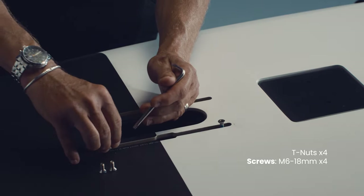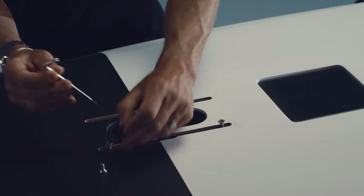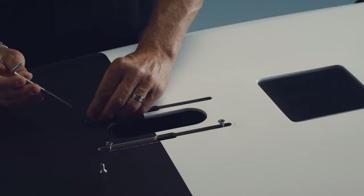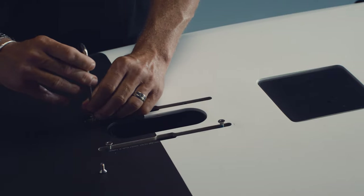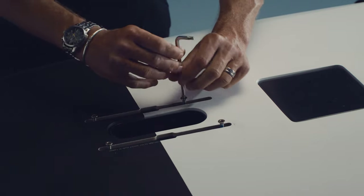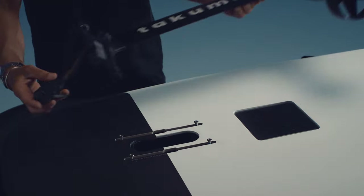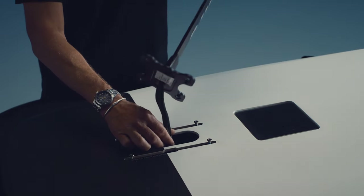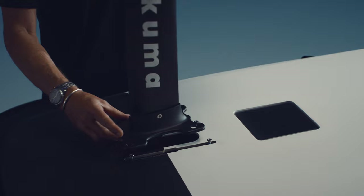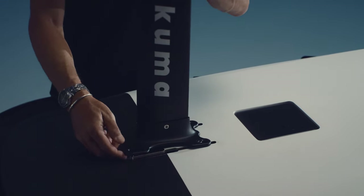Top Plate. The T-nuts come pre-installed in the board. Prepare the four M6 18mm screws with a dab of Tefgel. Carefully insert them into the T-nuts and loosely screw. Slide two screws forwards in the rails and two towards the back. Insert the propulsion to ESC connection cable in the hull. Place the top plate on top of the rails.